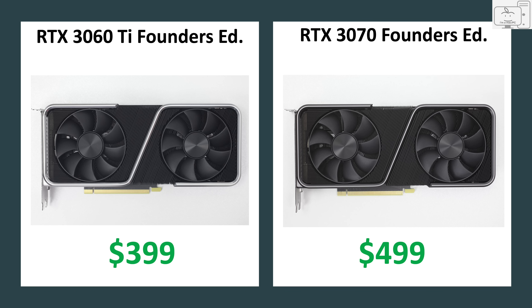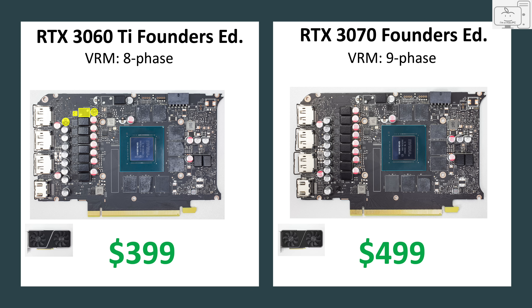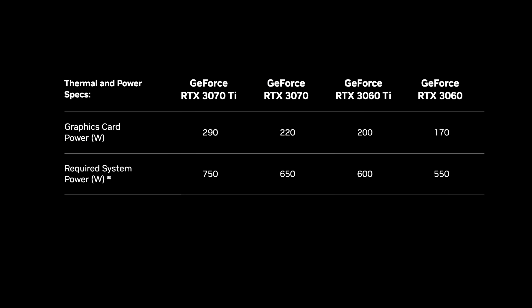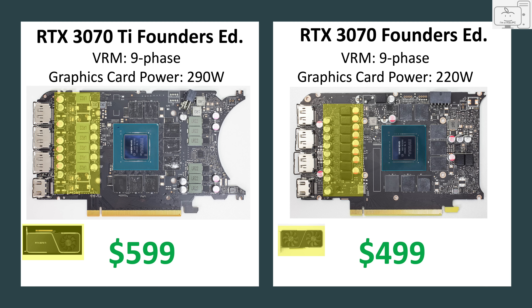We also know the 3060 Ti is almost identical to the 3070 in its cooler and PCB design. Looking at those two boards side by side, the die is the same size and the 3060 Ti has its VRM cut down to an 8-phase from the 3070's 9-phase, seen in just a couple of depopulated components, with nearly identical coolers. To go from a 200W 3060 Ti to the 220W 3070 is only a few dollars for one additional VRM phase. Then to go from the 220W 3070 to the 290W 3070 Ti is an additional $100 for the larger VRM components and bigger cooler.